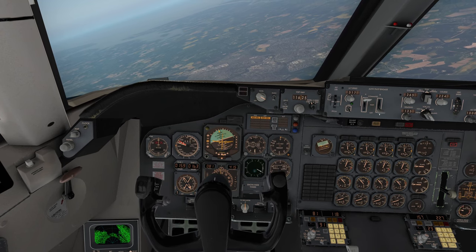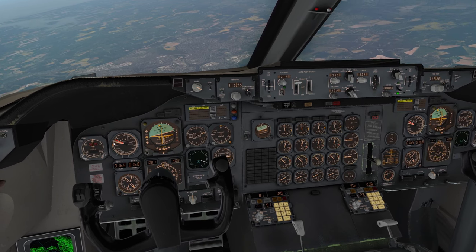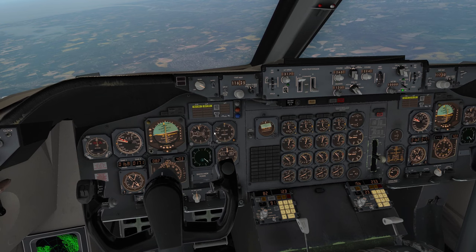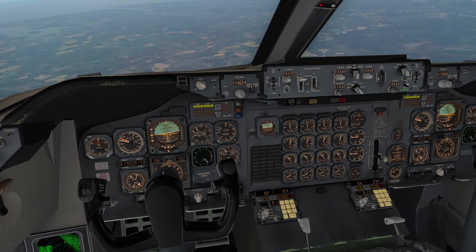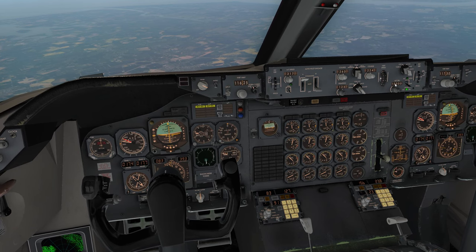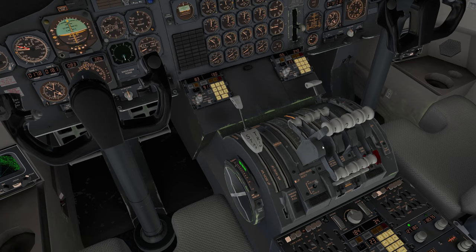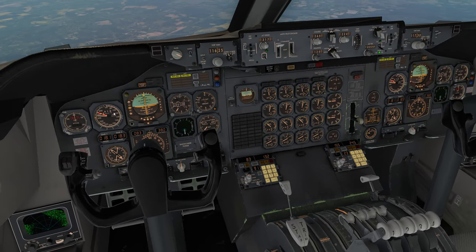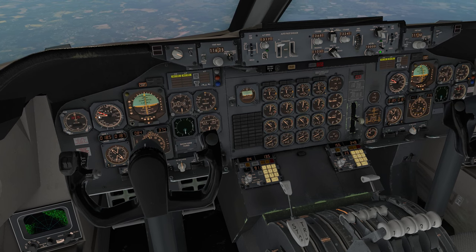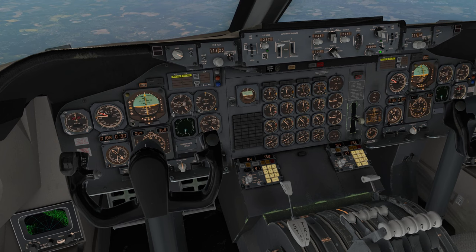I'm turning right to then loop back around and be on a westerly heading in line with the radial. Autopilot is going to kick us out of the descent now as it levels off for 10,000 feet. No auto-throttle since we were controlling it manually — speed is going to bleed off fast. There's a hell of a lot of parasitic drag at 350 knots, especially down where the air is thick.